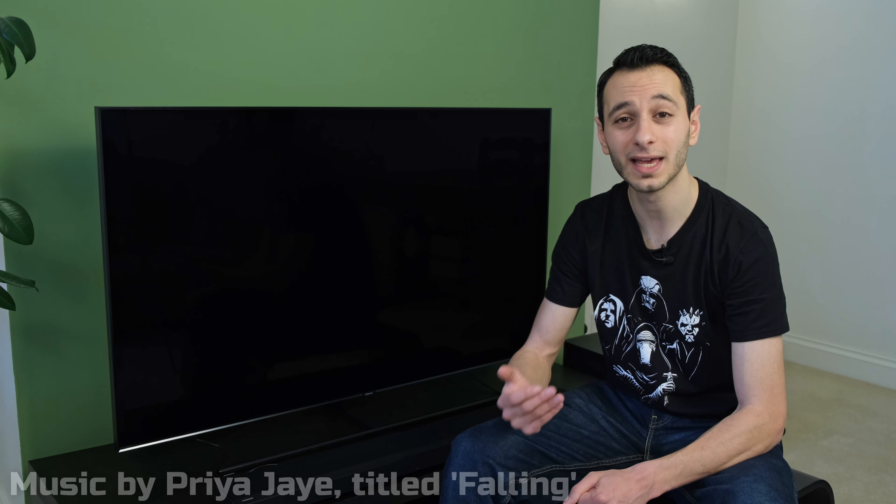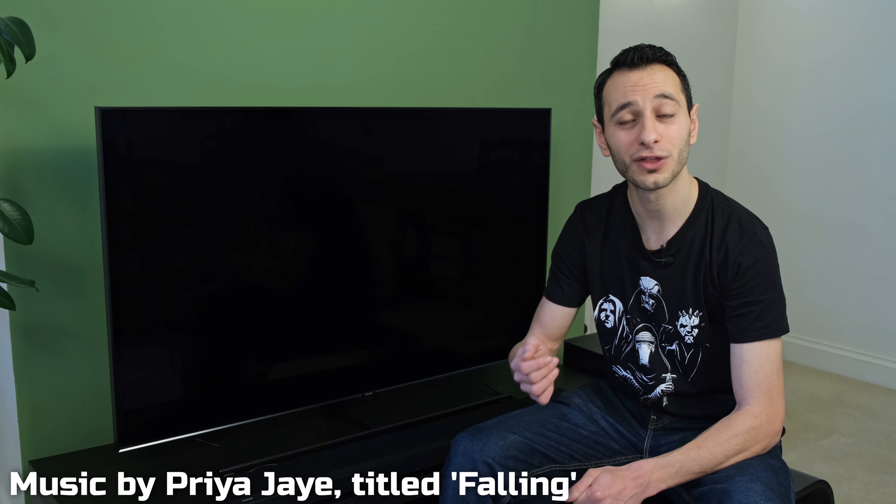Without further ado, let's get on to an audio demo. First I'll be playing Priya J's track titled 'Falling' and going through the different modes — adaptive, surround, game pro, and standard. Check out the annotations below to understand which mode it's running on. I'll also be presenting a piece to camera from the Jaguar I-Pace review on Totally EV, where I'll be going through the voice enhancement feature, enabling and disabling it, which will further inform my comments on the mid-range performance of the soundbar.